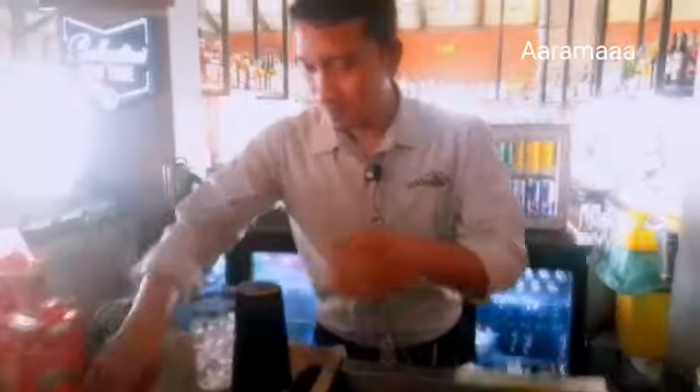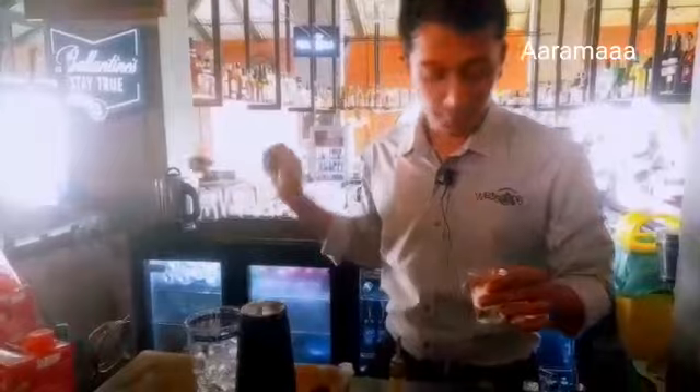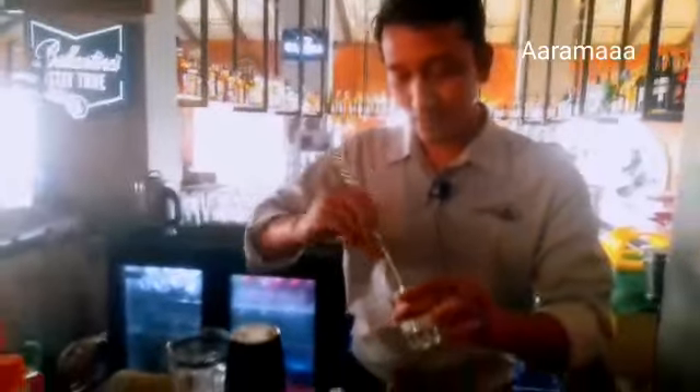First of all, I'm going to use some ice here. Now I'm going to use some fresh cream — 30 ml. It's very thick, so I'm using a spoon for this.